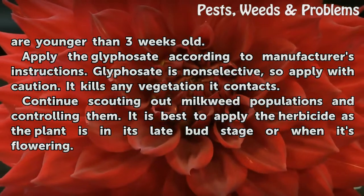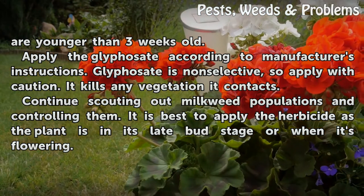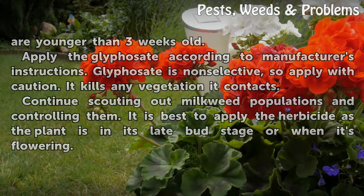Continue scouting out milkweed populations and controlling them. It is best to apply the herbicide as the plant is in its late bud stage or when it's flowering.